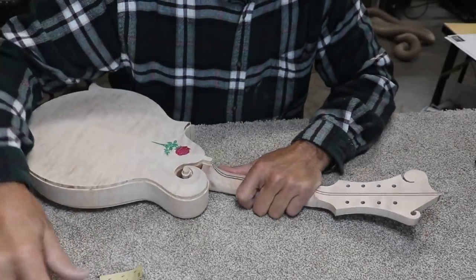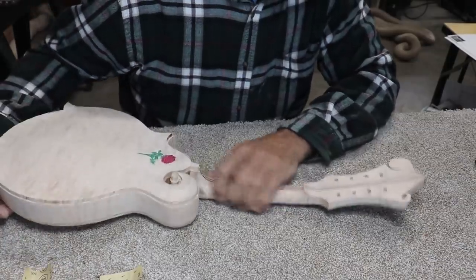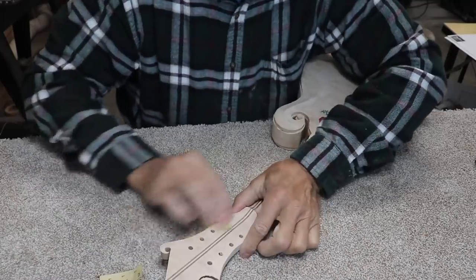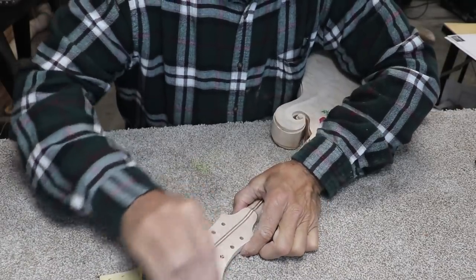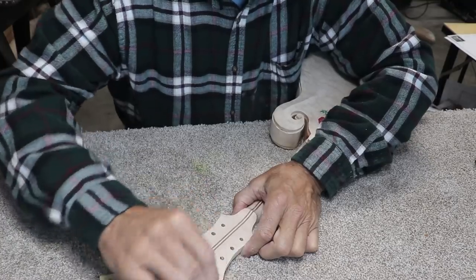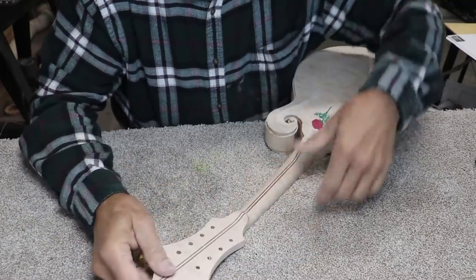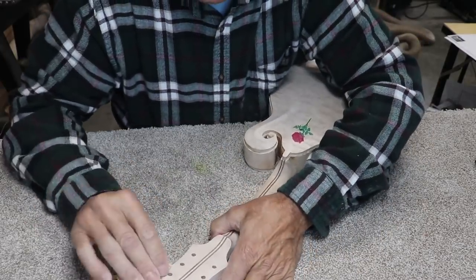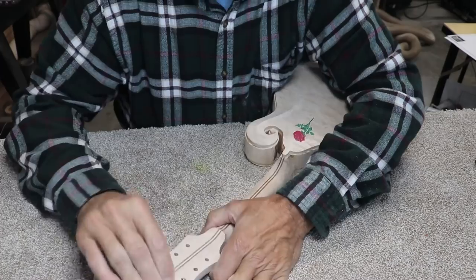I've probably never mentioned this before, but sanding a raw instrument from scratch is a whole lot of fun. You're trying to get all the detail smooth with no scratches. For whatever reason, this quilted maple seems to hold the scratches and not turn them loose.